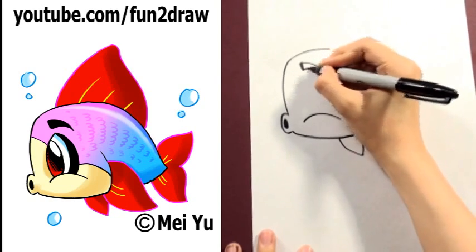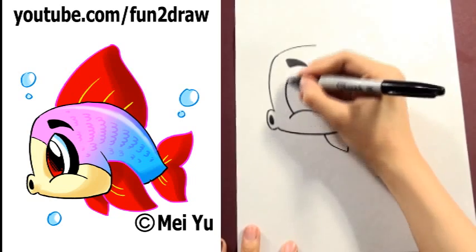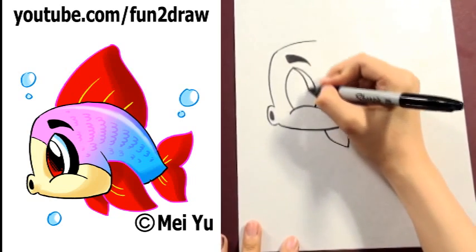Add the eyebrow, like that, and a big eye.